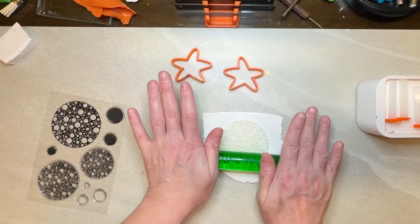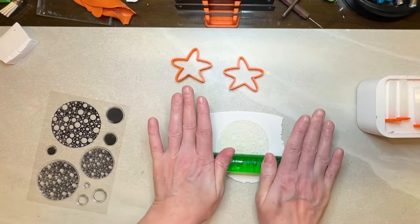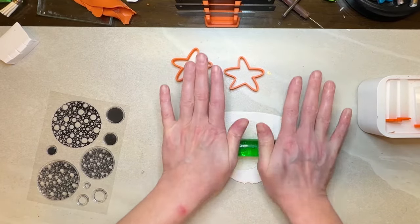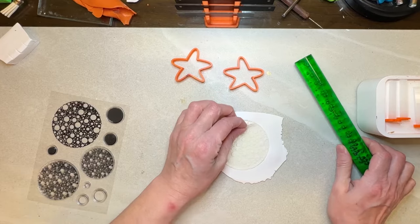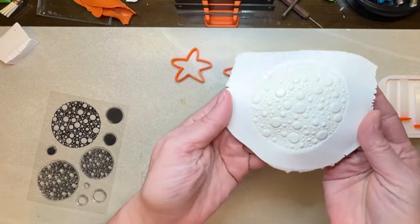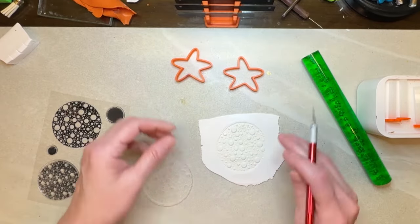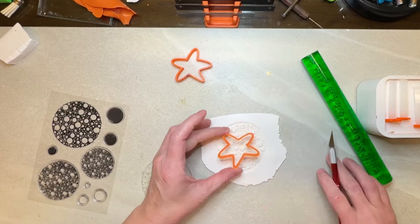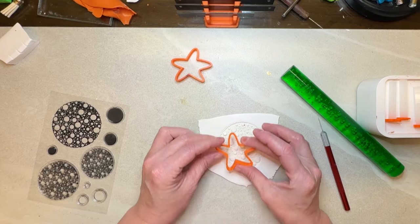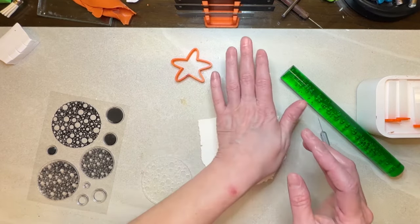I'm going to have to do this twice because the stamp itself is not large enough for two cutters. I'm going to get it really deep in there and then you end up with a piece that looks like that. Let me just cut out the piece that I want — I want to get as many of these bubbles that are sticking up. Perfect.